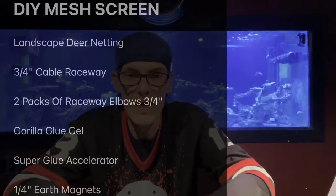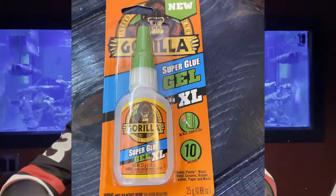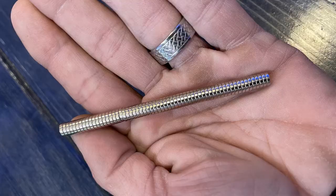Next you will need two packages of three-quarter inch raceway elbows — this will tie it all together nicely. Next up you will need Gorilla Glue, preferably the gel. Don't go with regular super glue; the gel holds really nice and it's thicker. You may also want to use some accelerator — it helps the glue cure much faster, it's not required but we recommend it. And as a completely optional item, we use quarter-inch earth magnets, which secure the front end of the screen to the aquarium, keep it from sliding, and if a fish hits the mesh it's not going to pop off that easily.